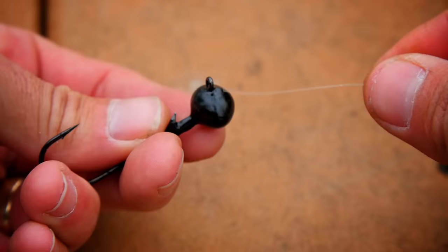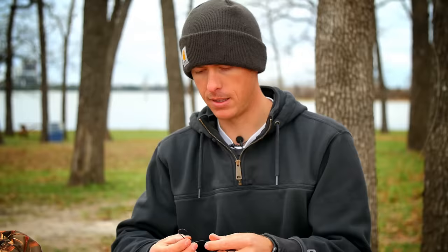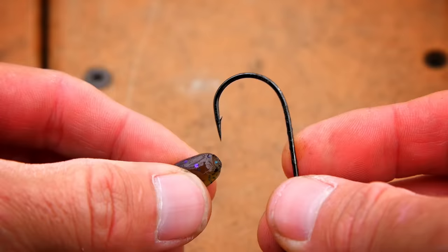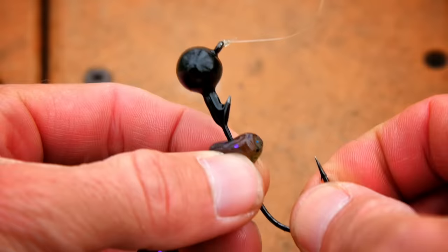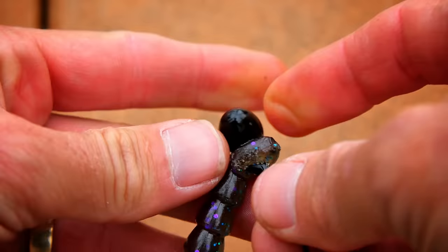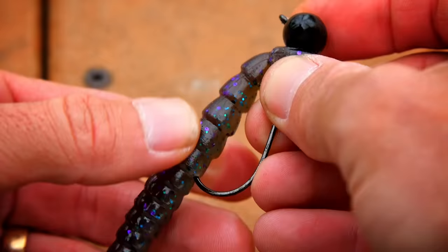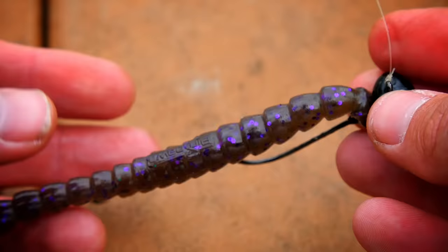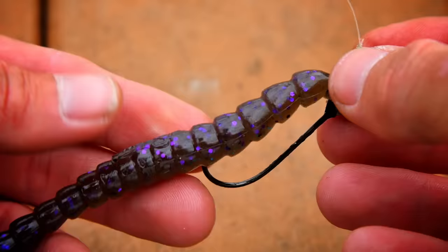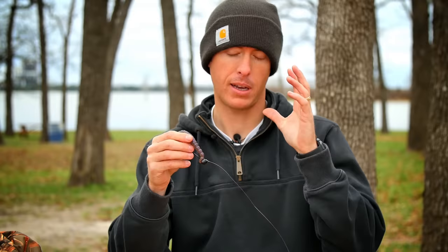Tie your shaky head on — I prefer a uni knot when using fluorocarbon. This shaky head has a hook keeper at the front. Take the hook point, go straight through the top of the nose of the stick bait, and push it all the way up past the hook keeper to keep that worm on the head. Rotate it 180 degrees, then push the hook point up into the meat of the worm. Crimp the worm slightly to keep it straight. When sitting on the bottom and bumping it with the football head, the end of that bait stands straight up for a great presentation.